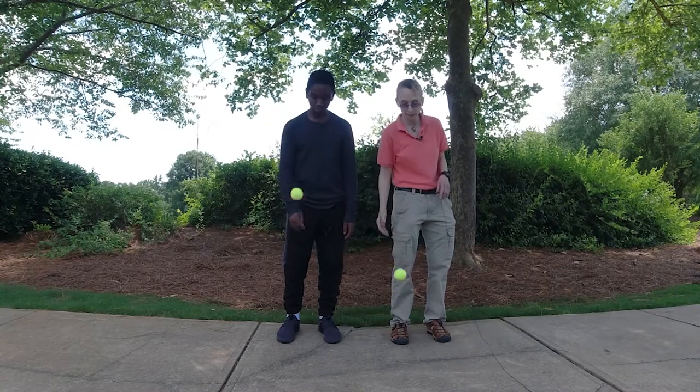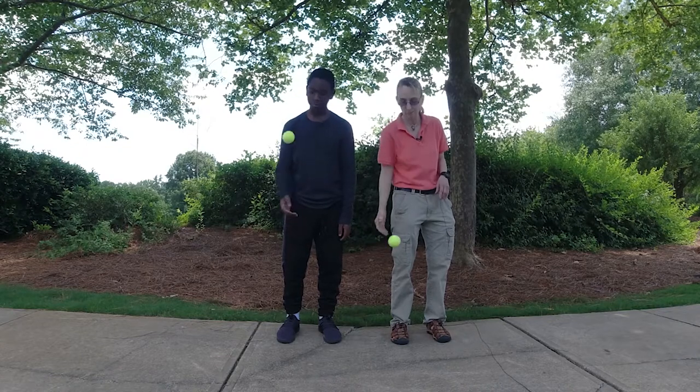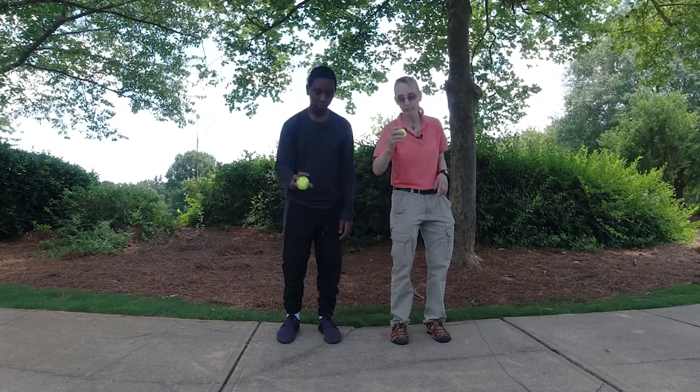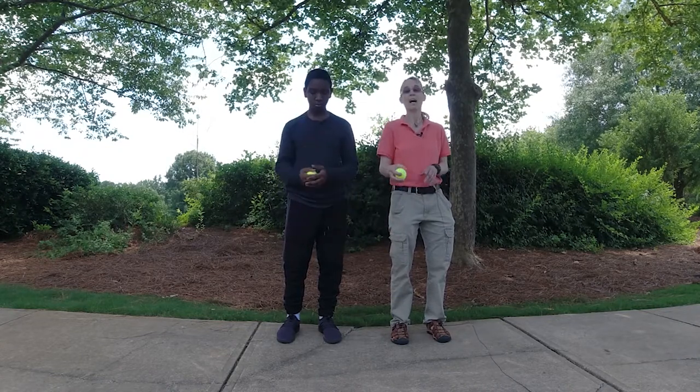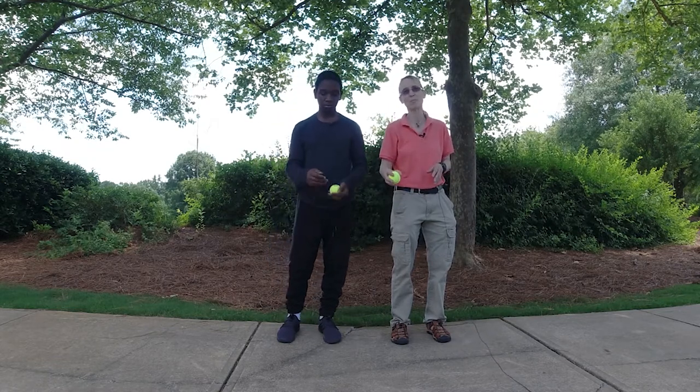So what you saw him do is a really smart move — he watched once to see what my rate was going to be, so he could see how to match. When I start this, I intentionally bring my hand up and down to give them an idea of what my rate is going to be.